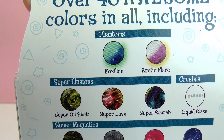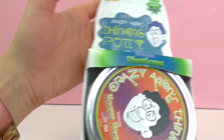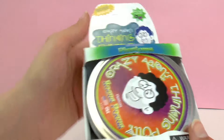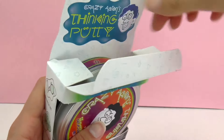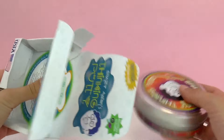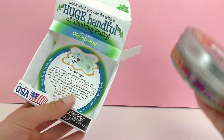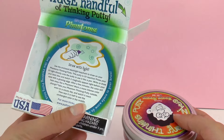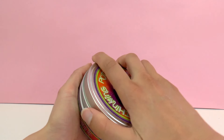Up here we have the other Phantoms — Foxfire and Arctic Flare. So this one is a part of the Phantom set. Let's go ahead and get started unboxing it and checking it out. It's pretty heavy — there seems to be a lot of silly putty included in this one. Here we have the instructions to draw with light, and we'll be checking that out in a little bit.